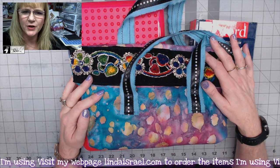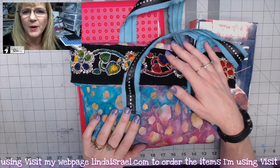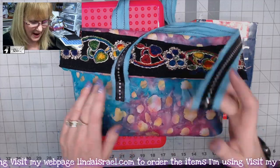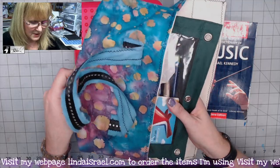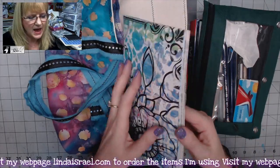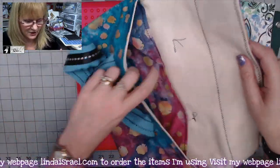Hello everyone, Linda Israel here. I'm getting ready to go on vacation — I'm going on a cruise — and I wanted to take a project with me that I could work on when we have some downtime or just sit and look at the ocean. I've already got a tutorial on how I made this little bag, so go check that out. My little bag has a journal in it; I have not bound it yet. I'm trying to decide if I want to bind it and then take it, or leave it unbound so I can work on it as it's unbound.